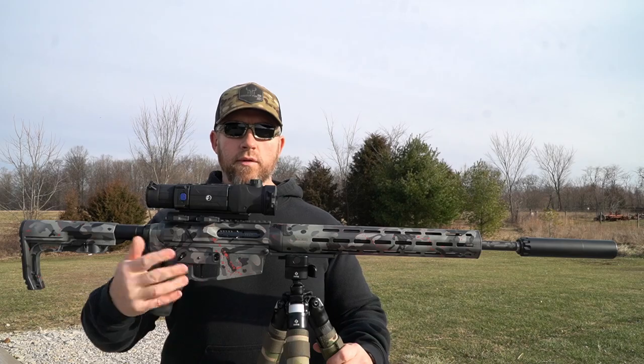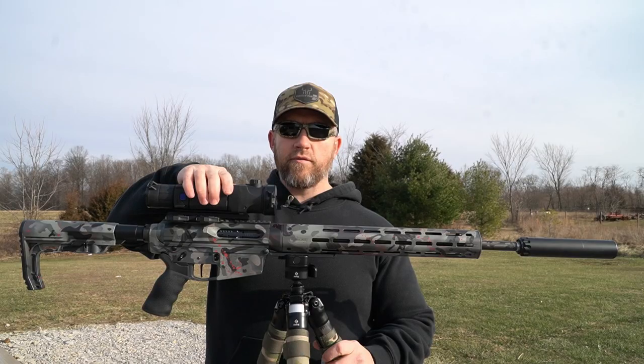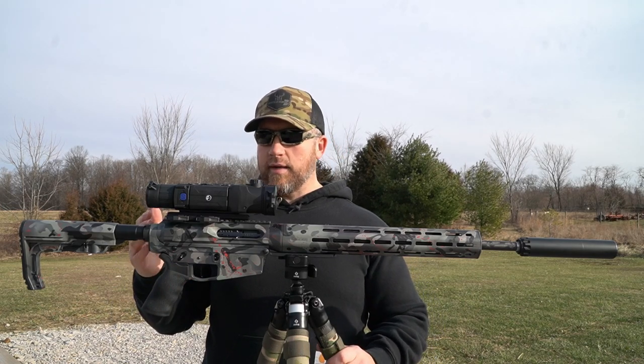The upper and lower receiver is billet aluminum for the AR-10 platform. Up top I've still got the Pulsar Trail 2 XP50 LRF — that thing's a badass unit and I'm a big fan of it.